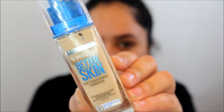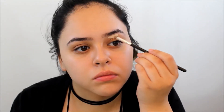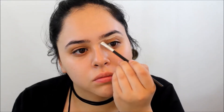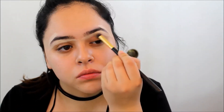To start off, I'm going to use my Maybelline Better Skin Foundation and I'm just going to use this as a concealer for my brow bone. I'm just going to pretty much shape up my brows before I fill them in. I like to use this foundation because it is maybe like one or two shades lighter than me.